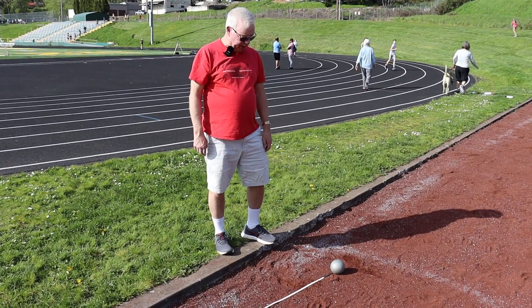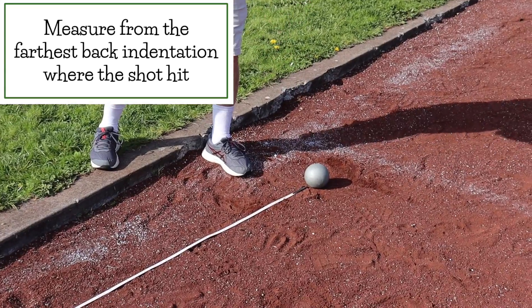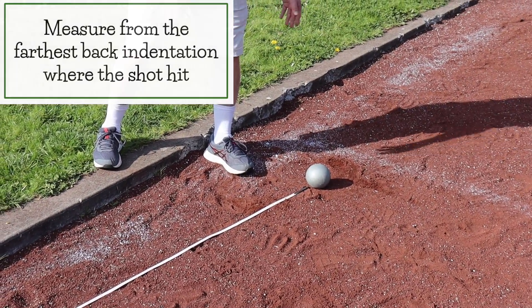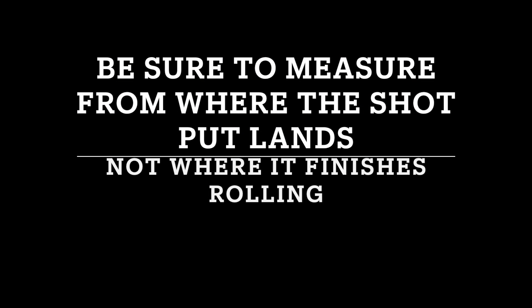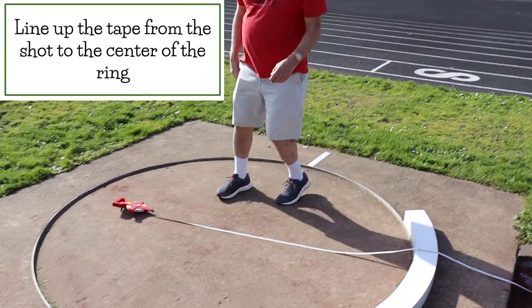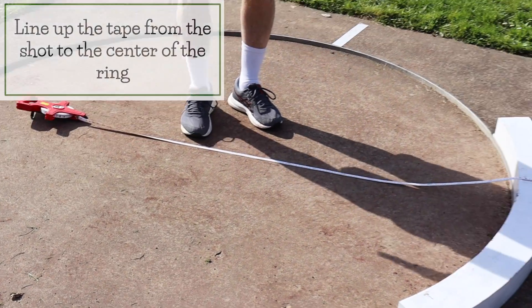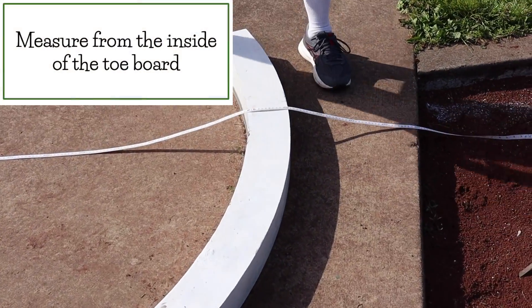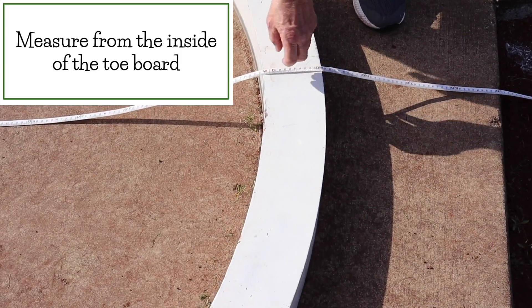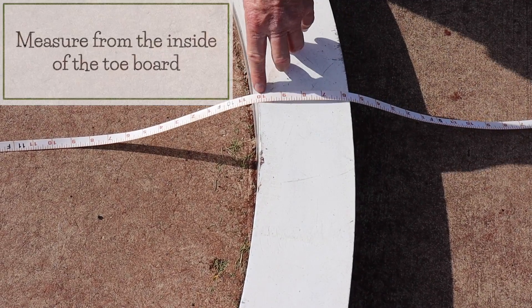When measuring the shot put, you take the starting part of the tape and measure from the back part of where the shot put hits — the furthest indentation in the sand. Then from the board, there's a circle in the middle of the ring you need to line up with, which is right here. Once that gets lined up, you measure from the inside of the toe board. So in this case, it'd be 9 feet, 10 inches.